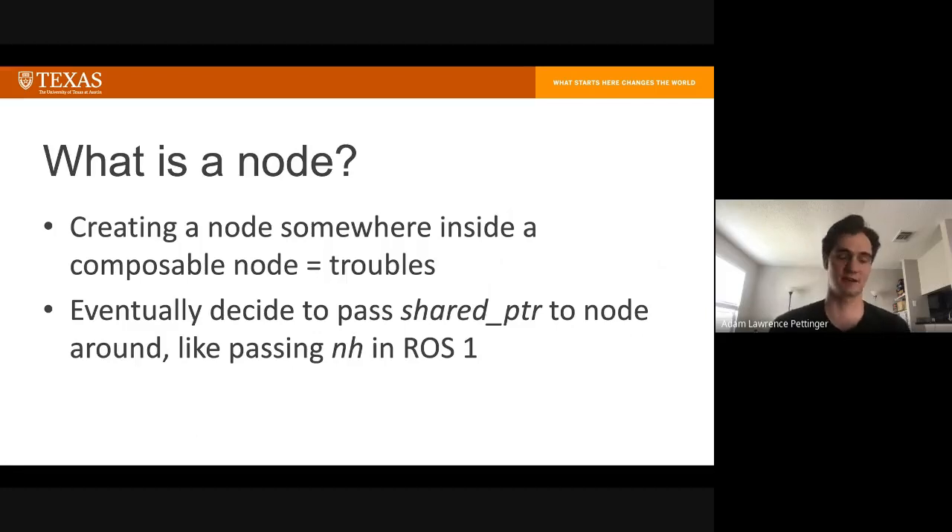We've seen this with the planning scene monitor — you have to be careful because you get weird naming conventions where two or more nodes end up named the same even though you specified different names. If a node is inside another node, it kind of just overwrites what you wanted. So eventually I decided to adopt the structure from ROS1 where a node handle is passed around to the various sub-components — except instead of a node handle, it's a shared pointer to the node, which I think is fairly standard practice in ROS2.